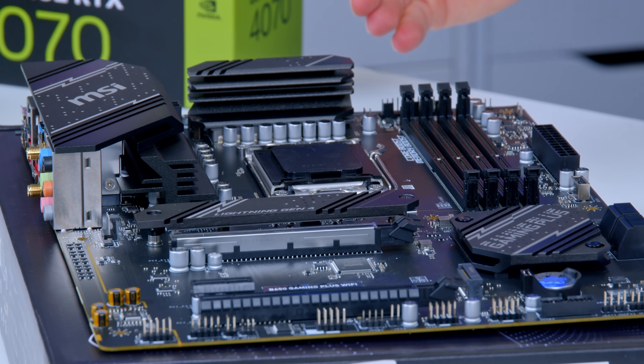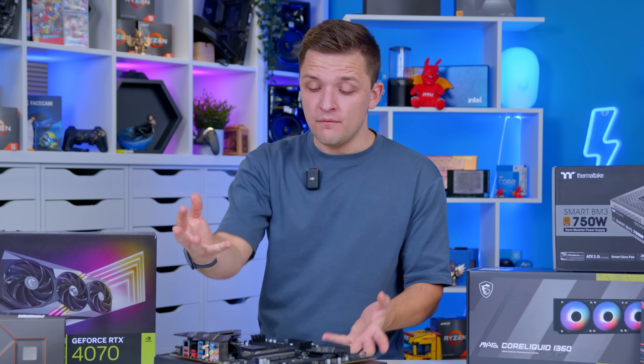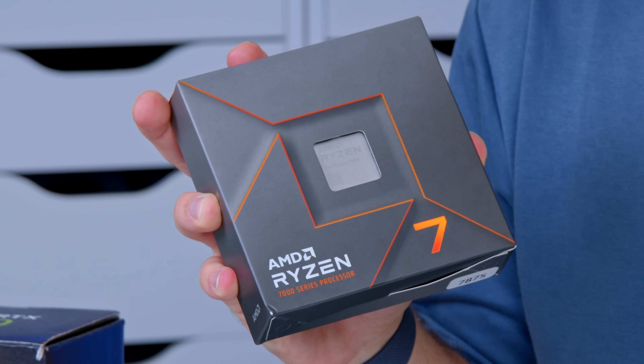There are some trade-offs with this cheaper board over more expensive counterparts. You don't get tool-less heatsink removal for the M.2s, nor do you get PCIe Gen 5 for either the PCIe slot or the M.2 NVMe slot. So as far as future-proofing goes, you aren't going to be able to run all the hardware you'd want for a top-of-the-range build. The VRMs and power delivery are sufficient for a Ryzen 7 chip, but not exactly a 9950X or future 9950X3D.